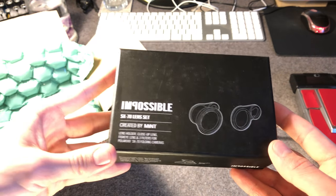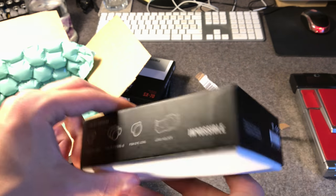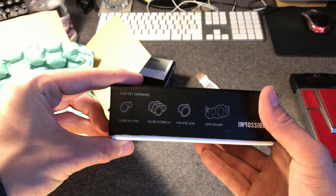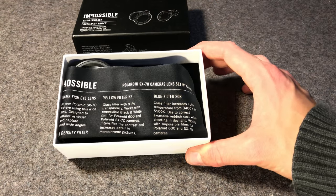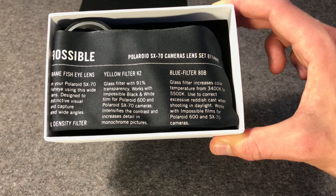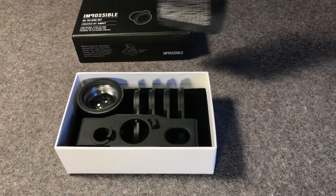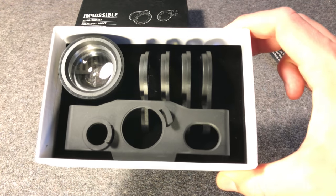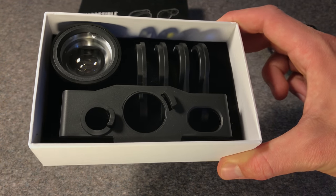The next part of this order was obviously the lens set for SX-70 cameras. This one includes a lens holder for the folding-style SX-70 cameras and three different sets of lenses: a close-up lens, some color filters, and a fisheye lens. It's a very neat presentation in the box. We've got a cleaning cloth that also has the instructions printed on it — a nice attention to detail. The set includes a close-up lens, fisheye lens, a yellow filter K2, a blue filter ATB, and a neutral density filter. We can see the fisheye lens in the top left, then the close-up lens and color filters as well as the neutral density filter on the top right, and the accessory holder at the bottom.